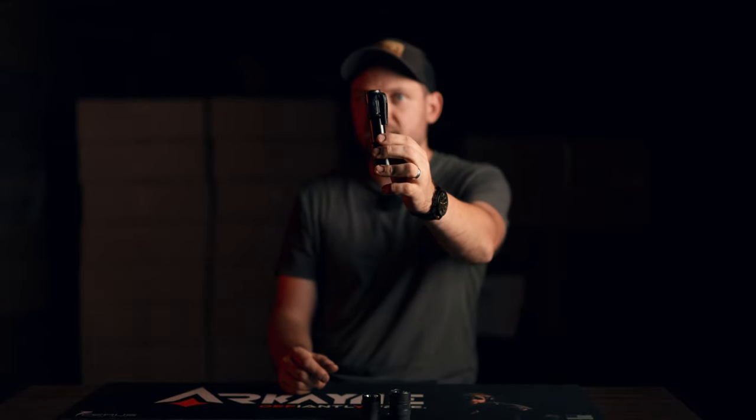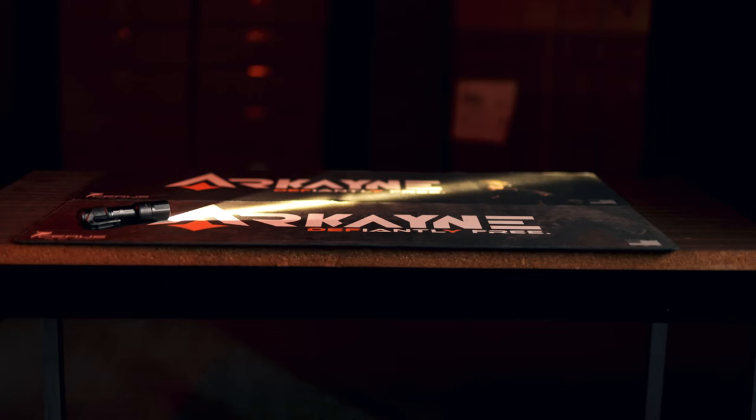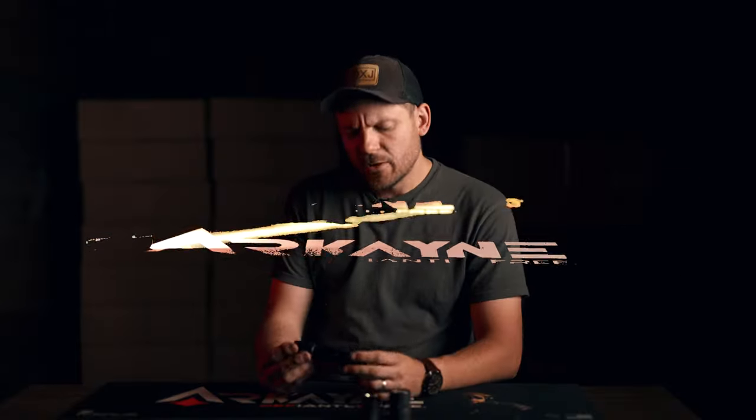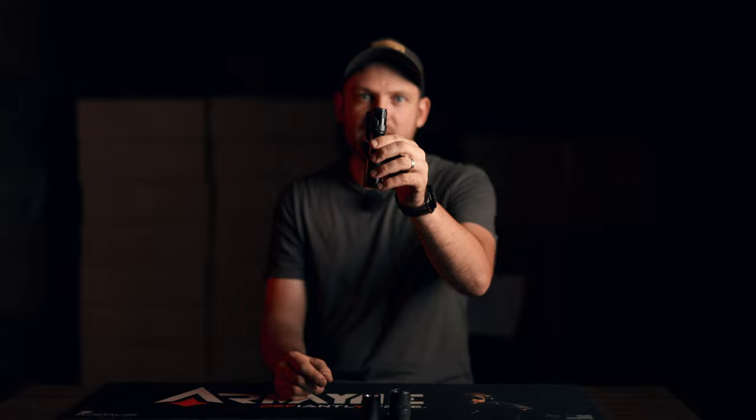Let's discuss this potent pocket white light. For nearly a decade, a handheld flashlight of some flavor has graced my pockets. What really got me into handheld lights was my constant tinkering on all my vehicles — it started out with Streamlight pen lights, and eventually I got into larger, more potent lights for my EDC.